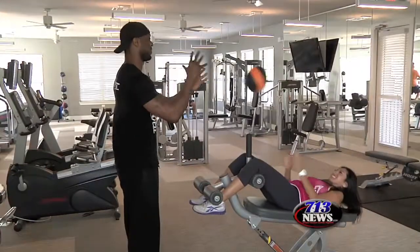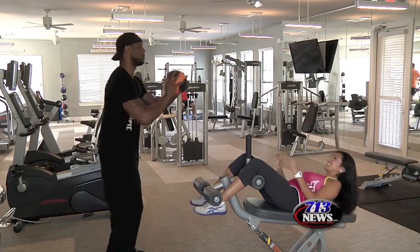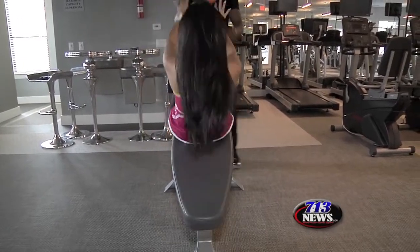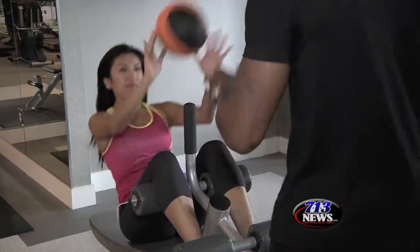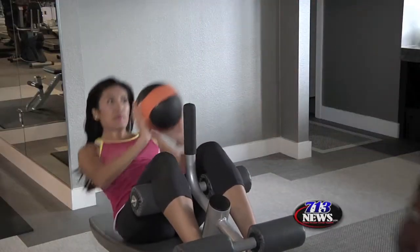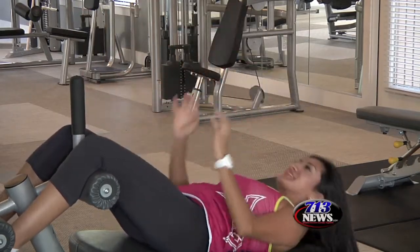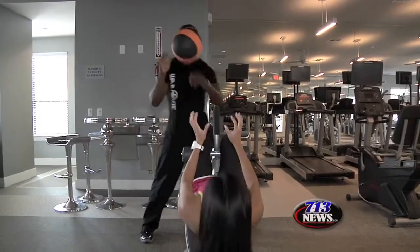This next exercise will focus on your top, middle and lower abdominal muscles. The ball adds resistance to help strengthen your lower, middle and upper abdominal muscles. By moving side to side, it helps to target specific muscle groups like your obliques.